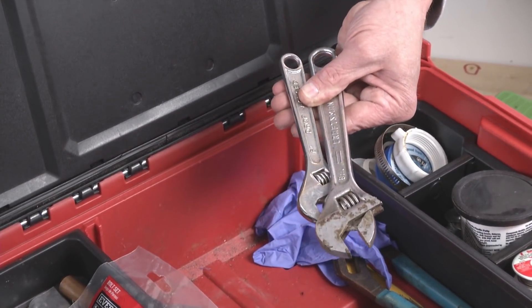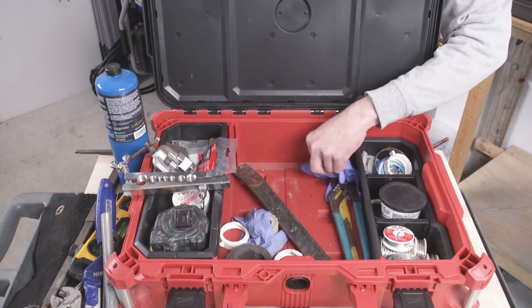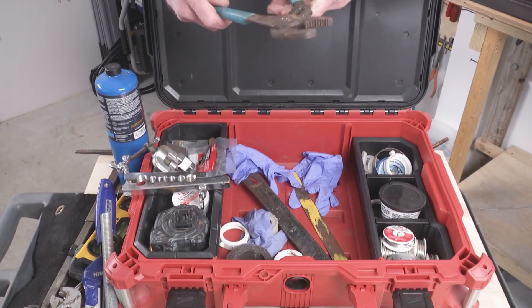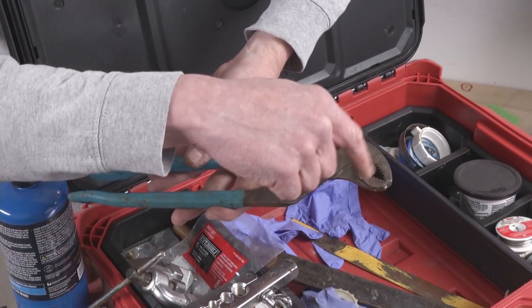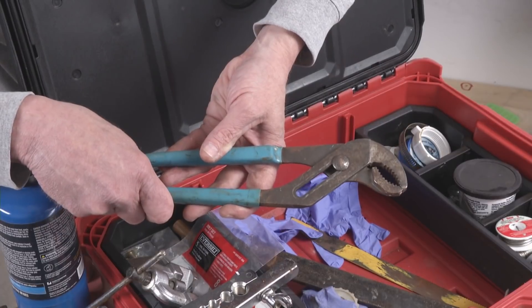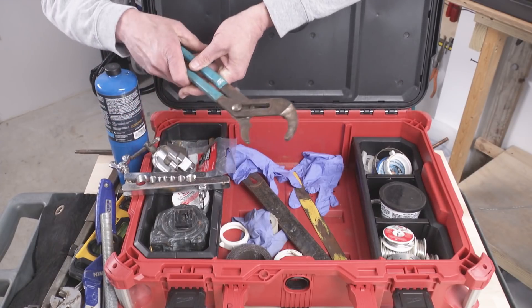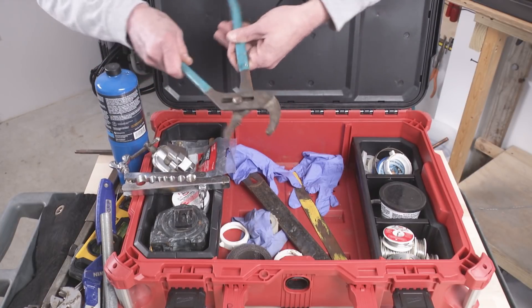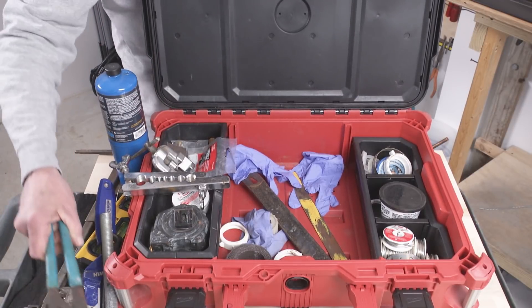I've got a couple other crescent wrenches in there, and these are fantastic. These are channel lock slip joint pliers and they have the rounded jaws which work better in plumbing applications. They better grip pipes, so that's why I keep these in here, and you need at least that much capacity to be worthwhile. If you're tightening steel pipe it has to be really tight, so you need the length for the leverage.